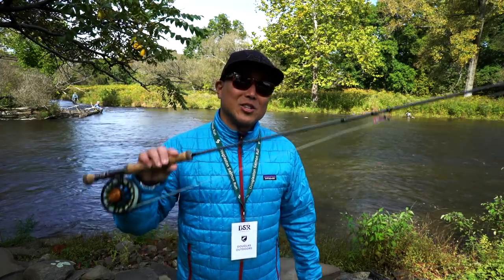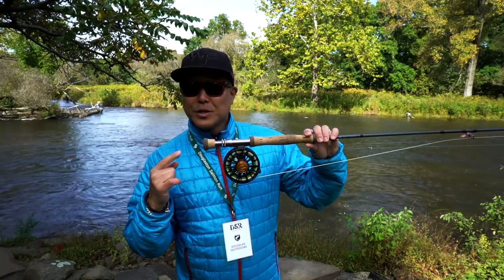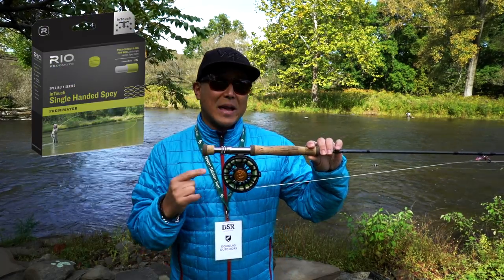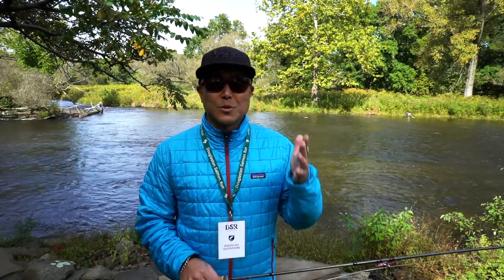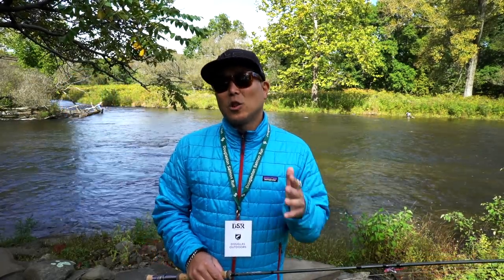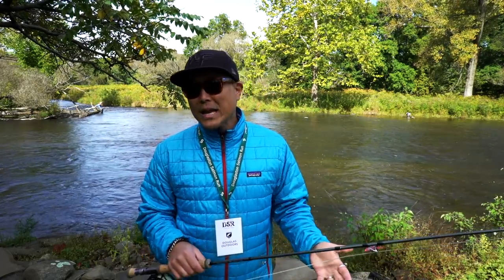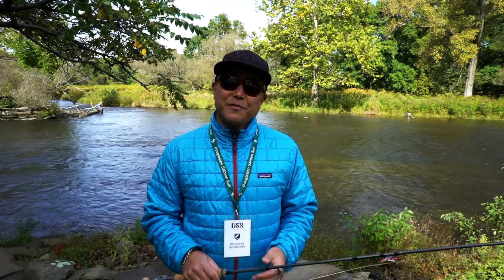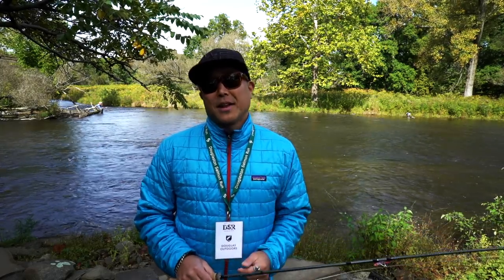I'm going to be using my Douglas 8-weight Sky, and this is actually a single-handed rod, although I'm going to be using the Rio single-hand spey line with the new Ross Animus. We're going to be mostly using some woolly buggers, egg-sucking leeches, along with some egg patterns with various techniques. We're going to be swinging, we're also going to be dead drifting some eggs, as well as dead drifting under an indicator.